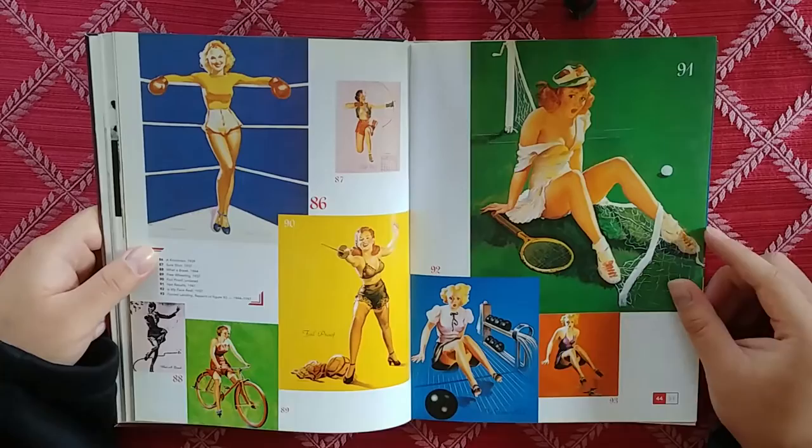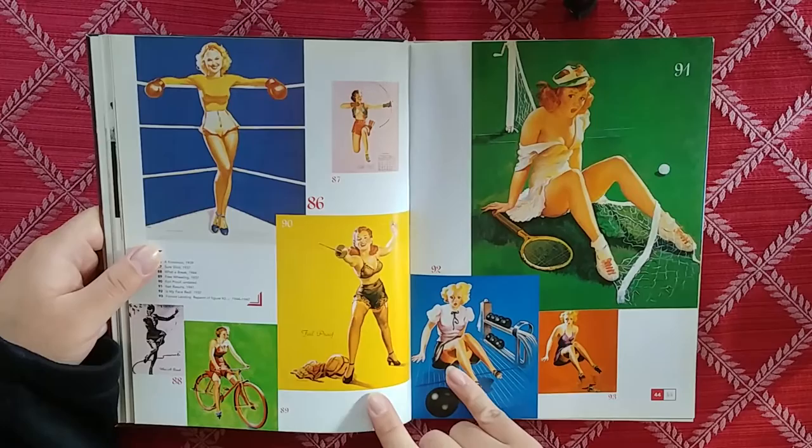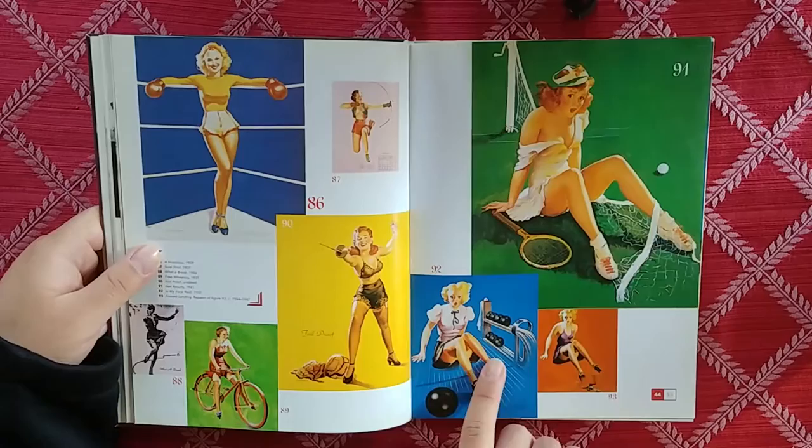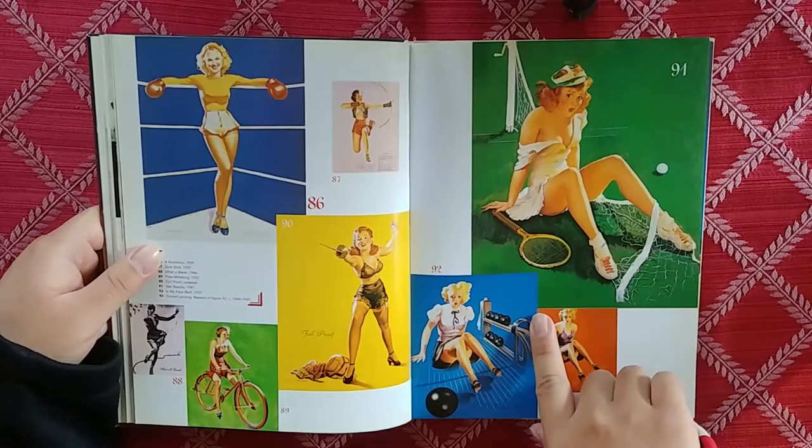We got the boxer chick from earlier. They look a lot better when they're smaller because I'm assuming the photo they took was not that high quality. You can see right here that this is lower quality, as opposed to something like this where you could see the strokes — this one's a little bit more high quality.